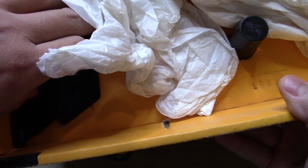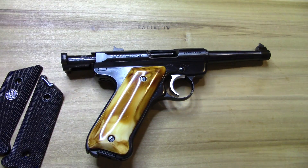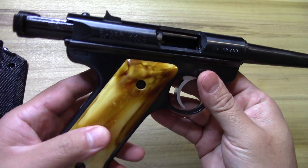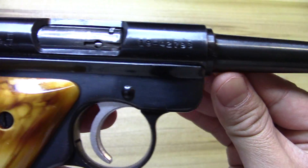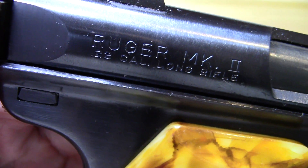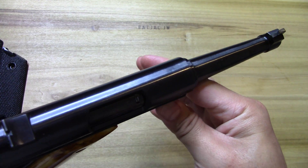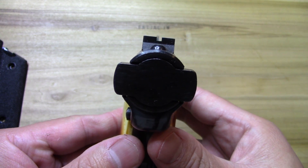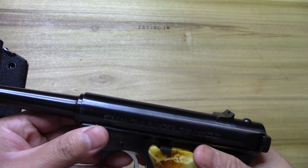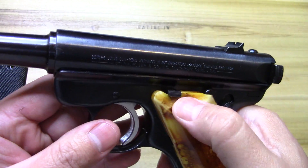You might notice the grips — I've changed them; the original grips are right here. I didn't change anything else in the box. Usually when I come across these they're pretty beat up, but nope — there it is in all its glory. The Mark II standard with the four-and-three-quarter inch barrel, which is what I wanted, and fixed sights.